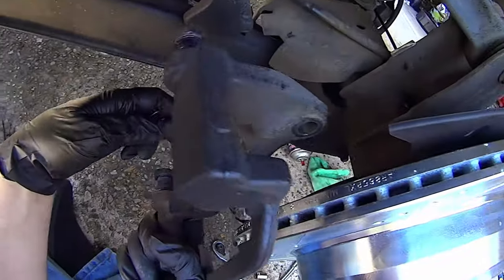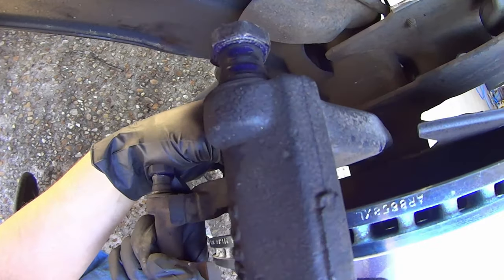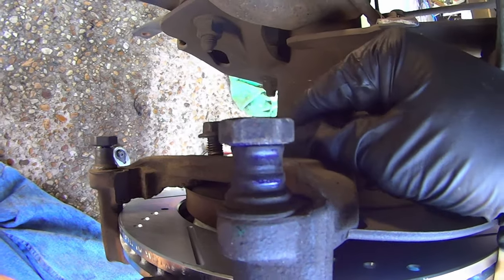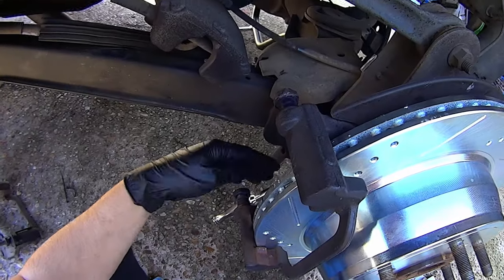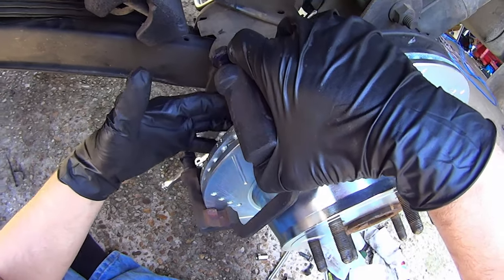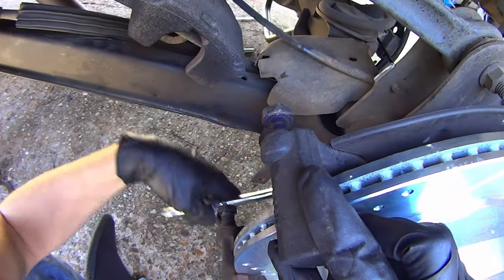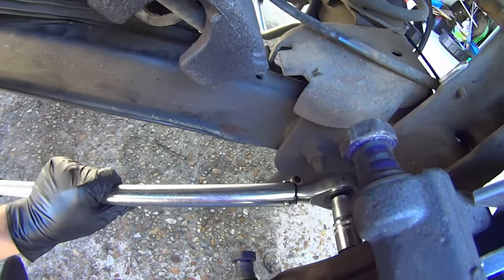Reinstall the brake caliper bracket. As you're tightening the caliper bracket bolts, do your best to keep the bracket from moving and banging against the rotor. Torque those caliper bracket bolts down to 122 foot-pounds.